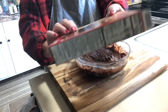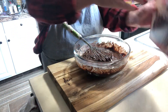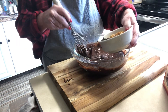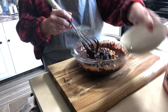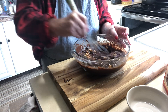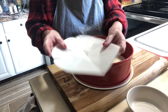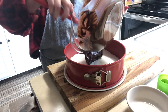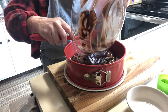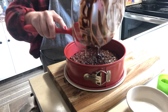Take a brownie mix — I'm using the supreme triple chunk brownie mix — and make it like the directions say. Then add a half a cup of caramel chips and a half a cup of chocolate chips and mix this all up. Use a spring form pan with parchment paper on the bottom, follow the directions for cook time, and insert a toothpick — when it comes out clean the brownies are done.